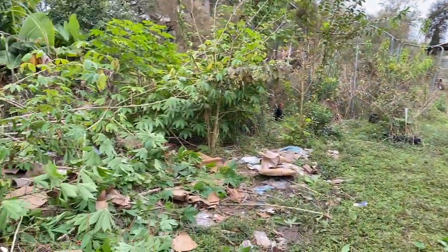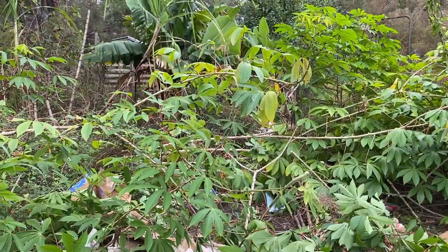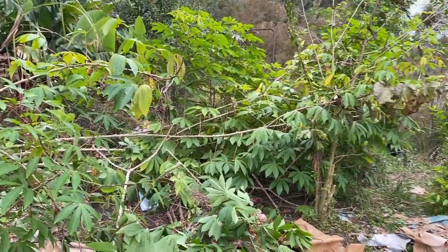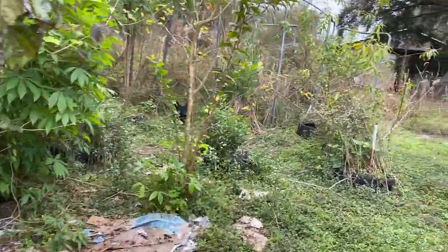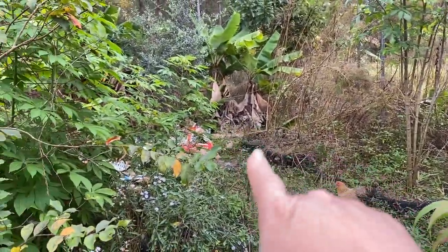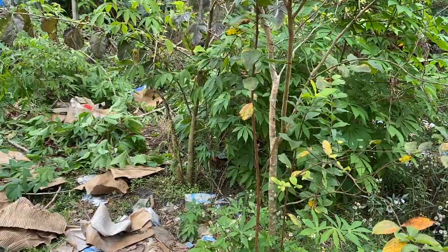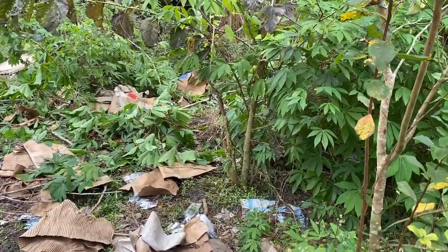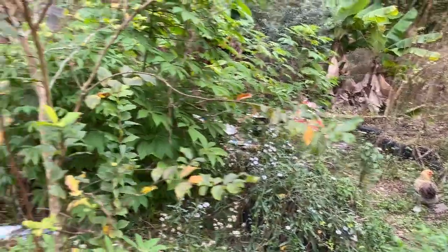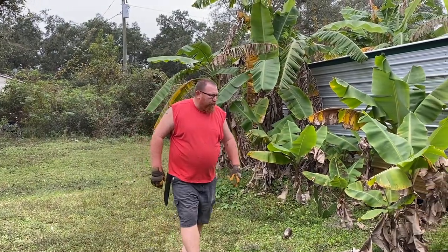All right, take this over and put it by the front door, then bring back the gorilla cart. We pulled up a plant here, and Donald pulled up one back there, but the rest of them we're going to harvest next weekend. We started putting our cardboard back in here — the reason we have cardboard down is for suppressing weeds and creating compost that will break down and go into the soil.